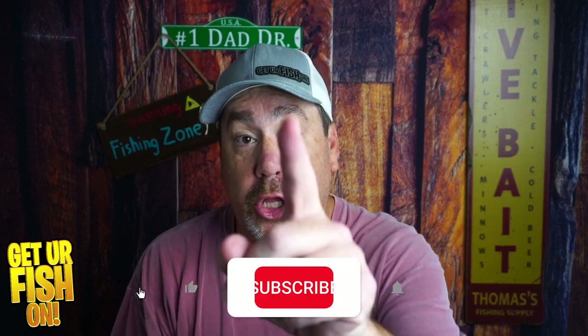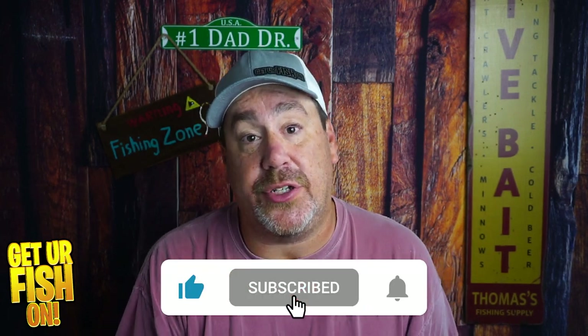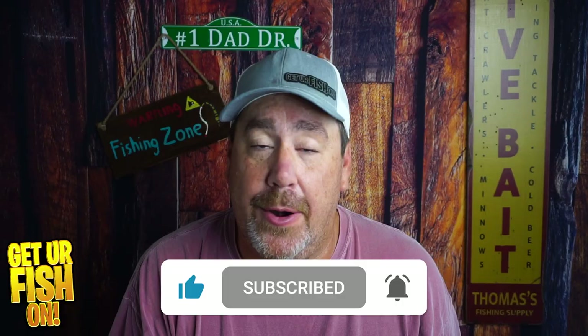I have a goal and I need you to subscribe to the channel. Click that button and become part of the family.